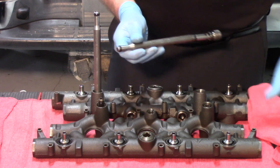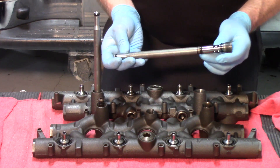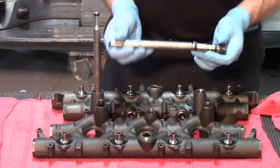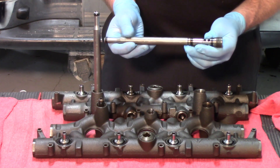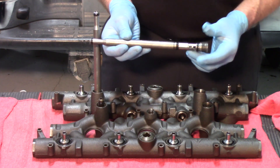They have wearable O-rings on them of Teflon design, and when you're replacing these you want to be certain that you're using the Teflon design that the OE uses on these. If you don't, the lifespan on them is considerably shorter.